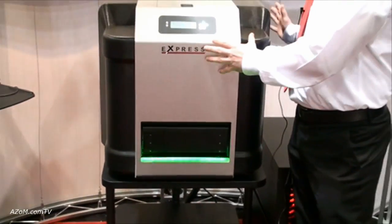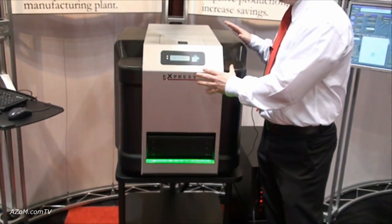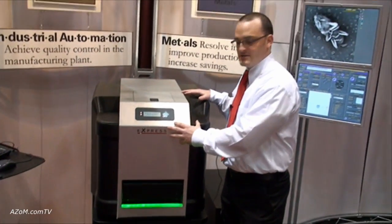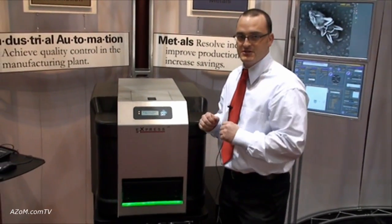Everything's contained in the electron microscope for imaging and X-ray analysis, inside this one box. It's meant to be placed onto a laptop benchtop, as an example.